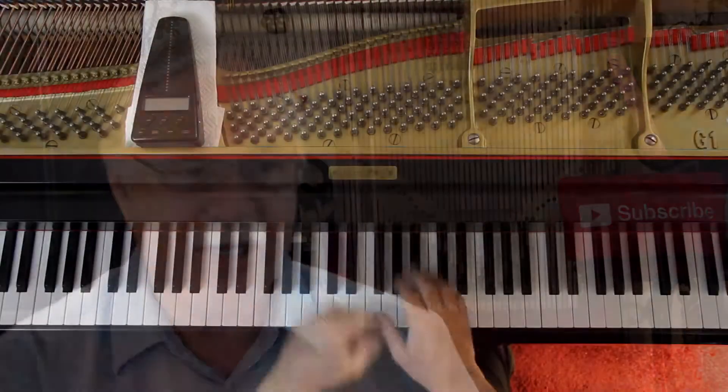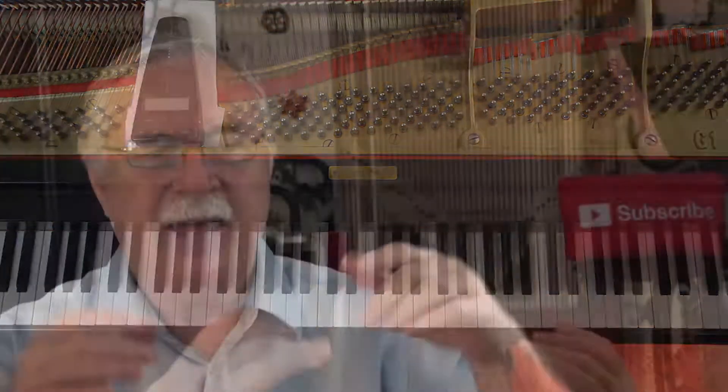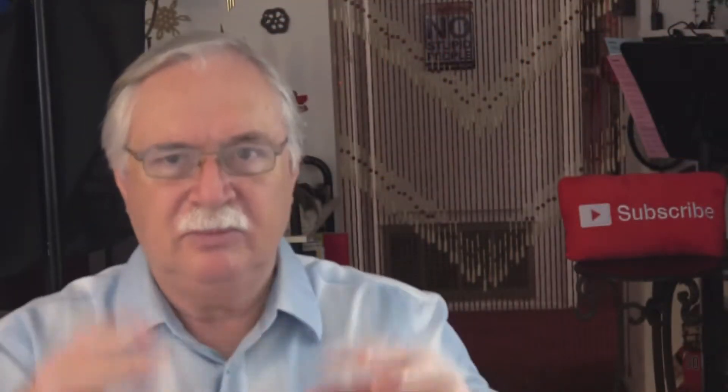When you get to the repeated notes you're pretty much stuck with wrist staccato on those — that's the second line, second measure. And then it goes back to the first melody at the beginning again.